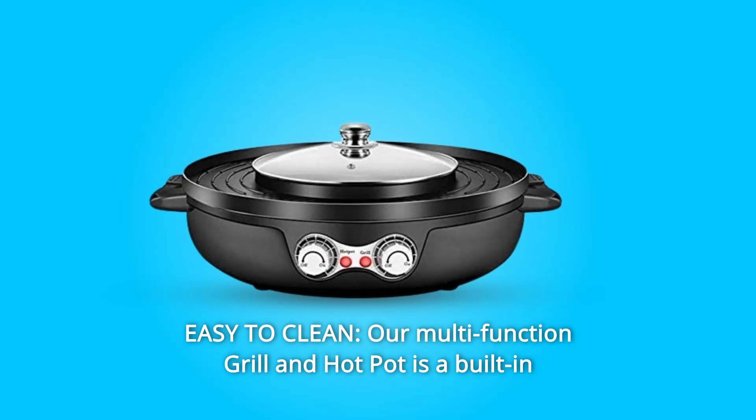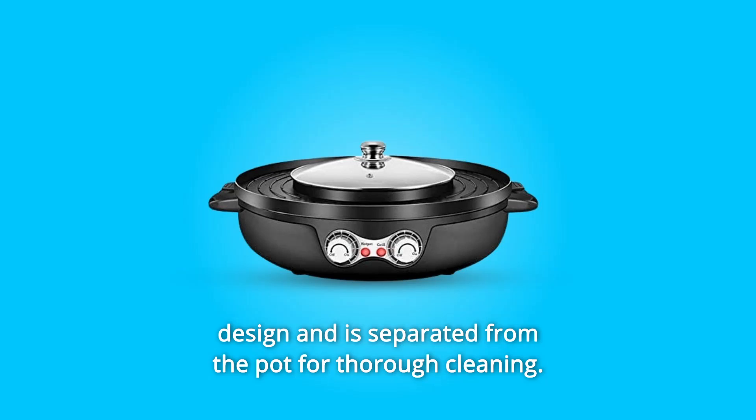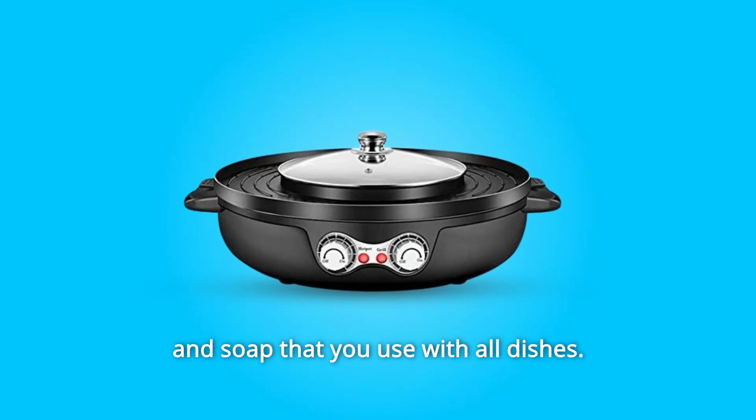Number 4: Easy to Clean. Our multi-function grill and hot pot has a built-in design and is separated from the pot for thorough cleaning. Just use a cleansing cloth or non-abrasive sponge with warm water and soap, the same as you use with all dishes.